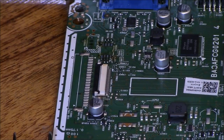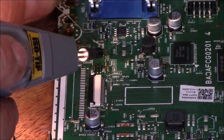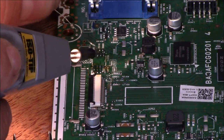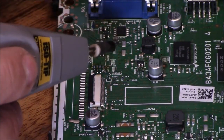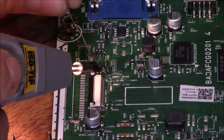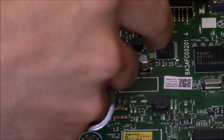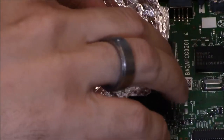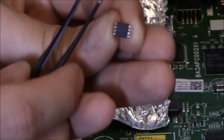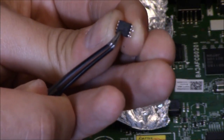Alright, so now that it is cleaned up, we're going to add a little bit of solder to each pad — not too much though. Now you want to put the tinfoil back on right here, but make sure the dot on the IC is at pin 1 on the board.